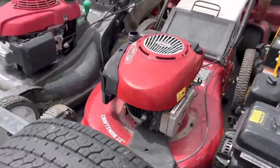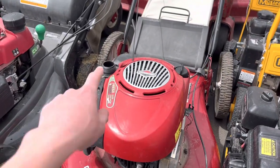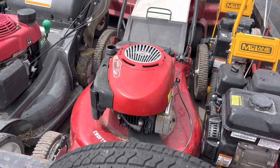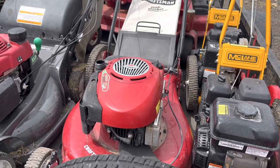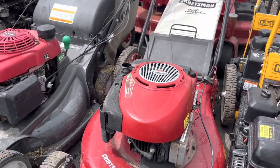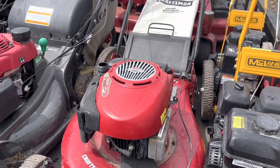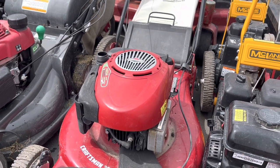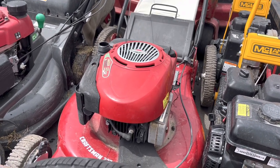So this is my first mower. I need to replace that gas cap, I know. This is a Craftsman 22 inch residential push mower. I paid $60 for it from my first client — the same one who gave me the trailer. It's made me over $1,000 and I've owned it for seven years now. I think it's a 2012 model.